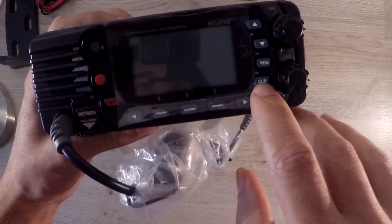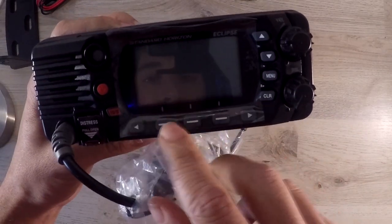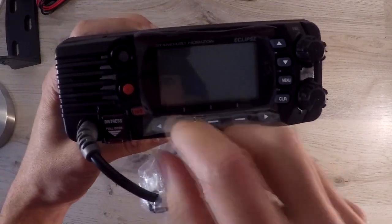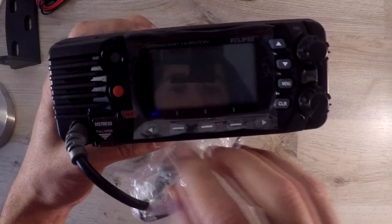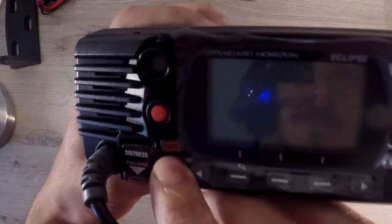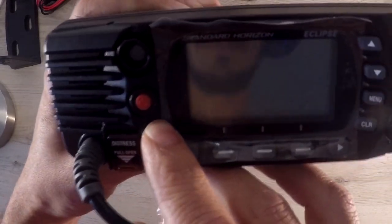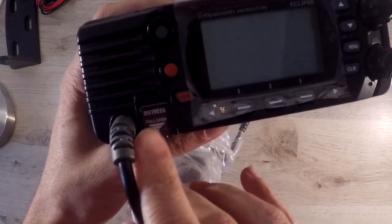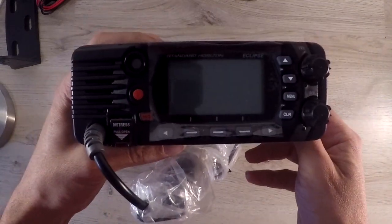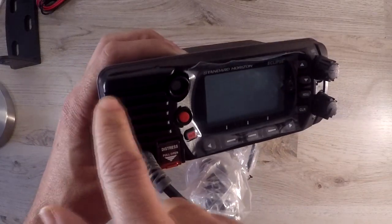The menu button. Clear button. And the soft keys — these buttons you can program to suit your needs. The side buttons. The 16S key: pressing this key immediately recalls channel 16 from any channel location. Then there's the distress key. And you can find the GPS built-in antenna here.